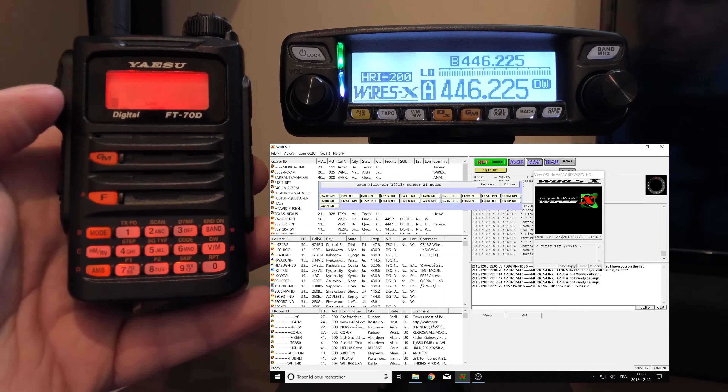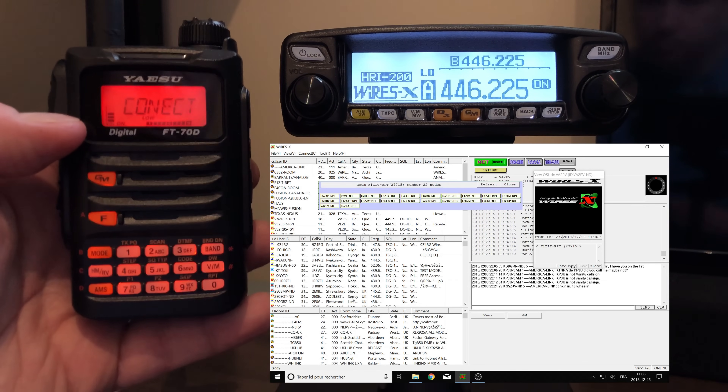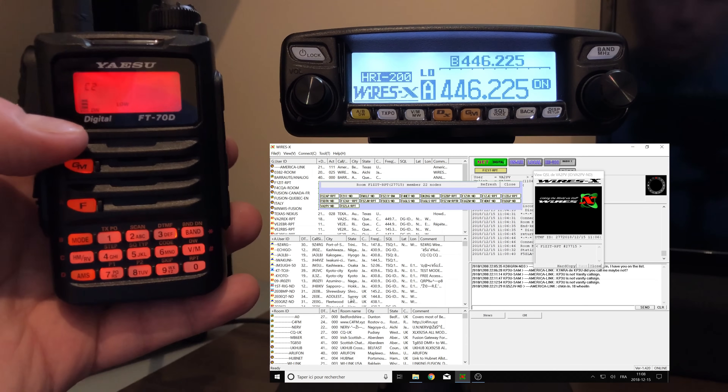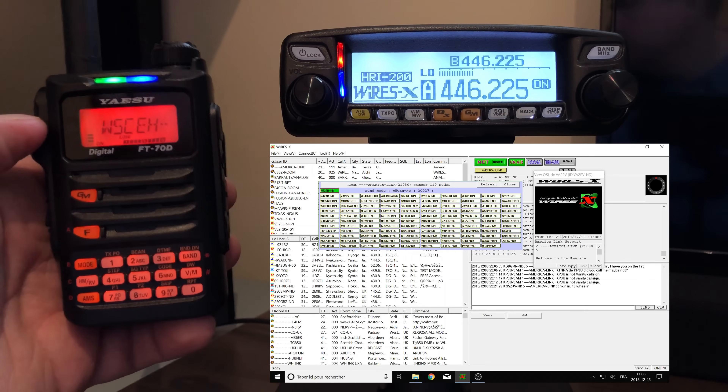You don't actually need to read the manual to operate this radio — you can have fun just playing with it and you'll figure it out. The only time I went into the manual was when I wanted to set up my Wires-X node. As you can see, I'm able to connect to my Wires-X node and recall my favorite room using up to five memories in the radio. That was pretty simple to set up; there's a quick guide included with the radio. Now that the radio is programmed, we're going to do a test in analog and a test in C4FM.